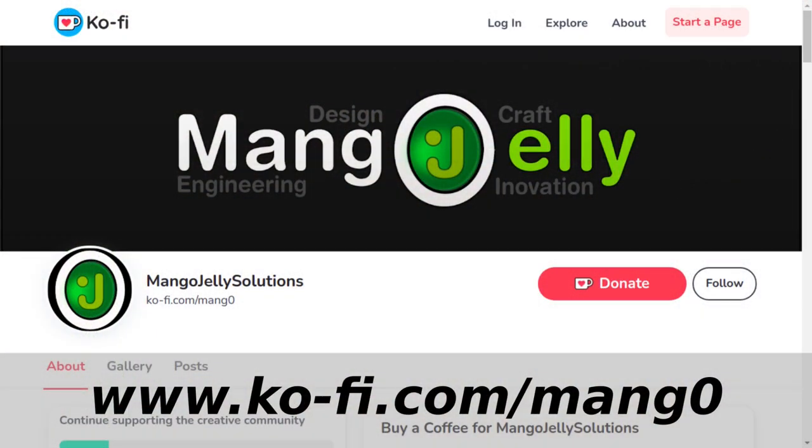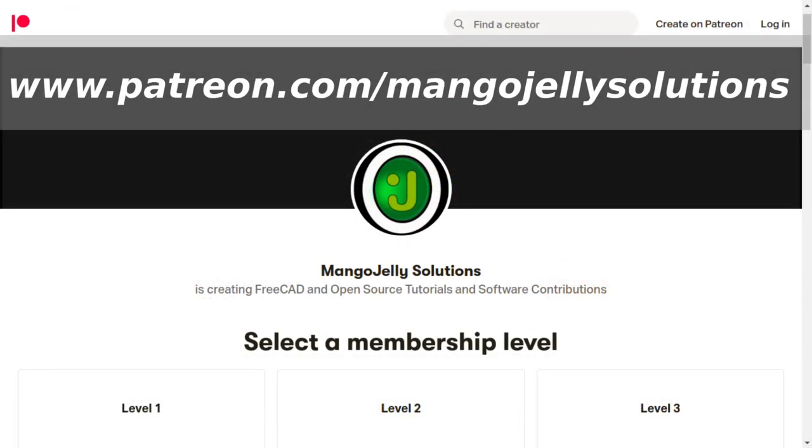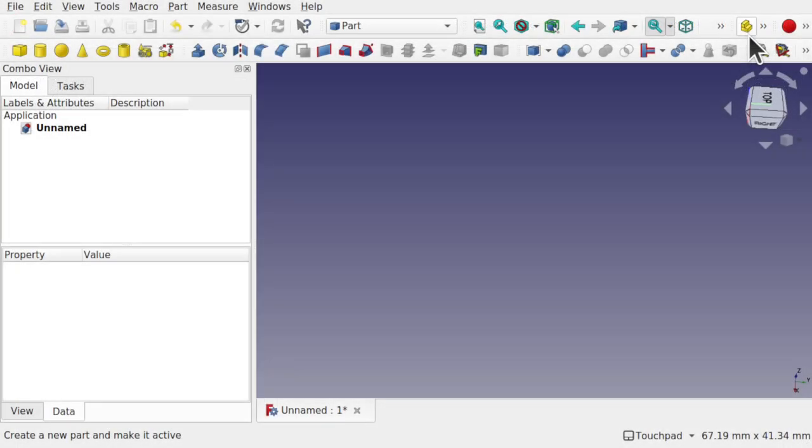If you like what you're seeing, please subscribe. I also have a Ko-fi site where you can donate at ko-fi.com/mang0, and I run a Patreon at patreon.com/mangojellysolutions. Any money donated will be used to expand the channel. Now let's build a simple model to test inlays with.